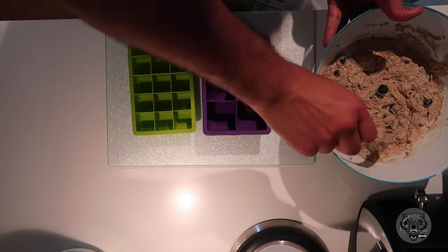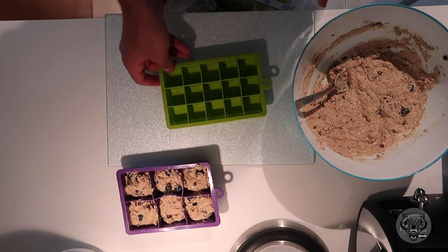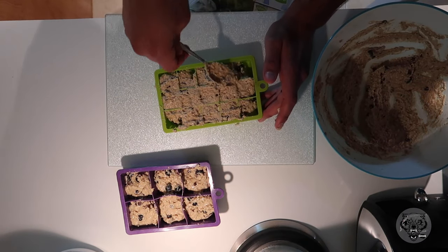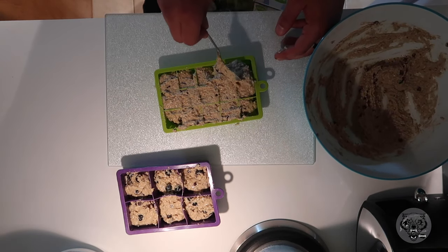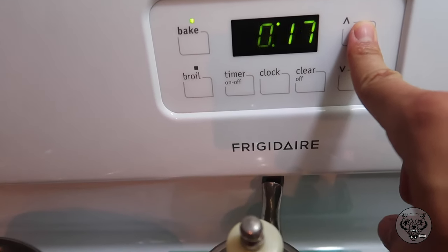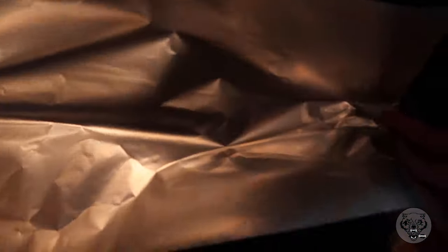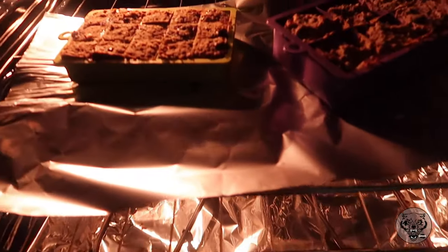My mom got me these two silicone trays — little muffin things — because she loves to eat my desserts. I just packed it right on and tried to stuff them as much as I could. Then you're going to take your oven, put it in for 20 to 35 minutes depending on how your oven works — I leave it at 375. Just to be safe, I put some tinfoil down and placed the muffins on top in case they overflowed and drained down.